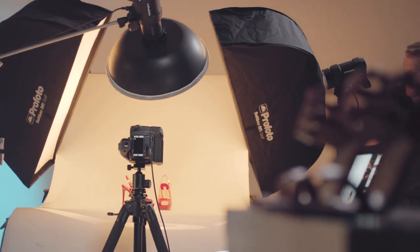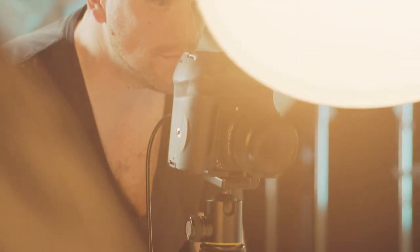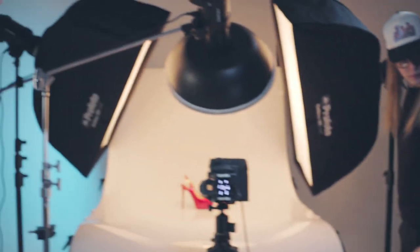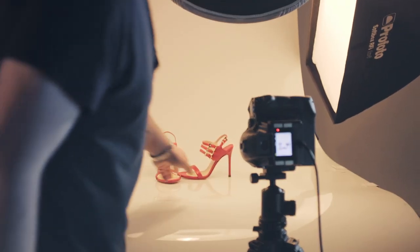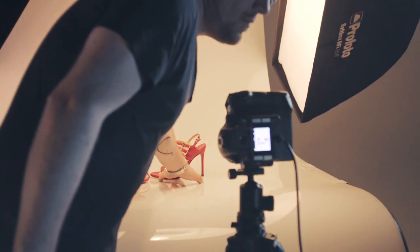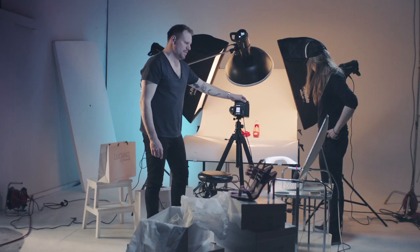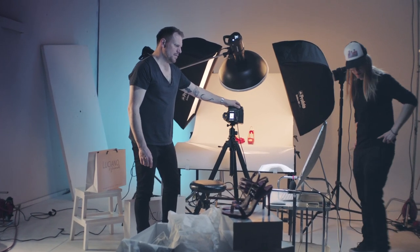I'm shooting a job for an international shoe brand. They need new campaign images for the season. I started last week in my studio shooting the pack shots. For that I used my D2 monolights, that are not only great for action but also ideal for pack shots. They have great color stability, which makes them reliable.